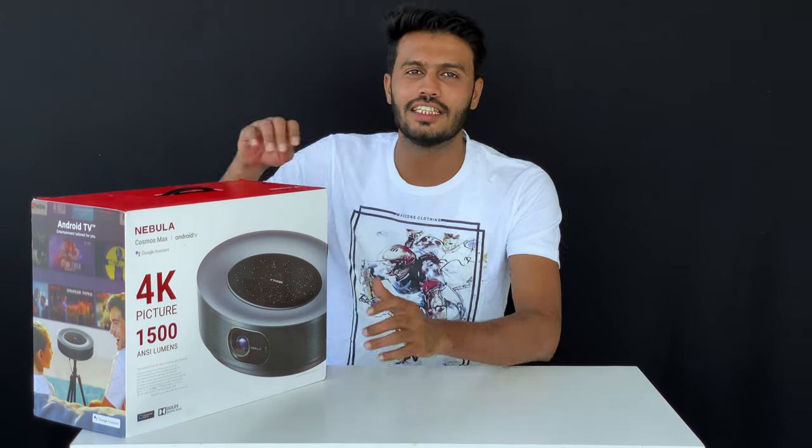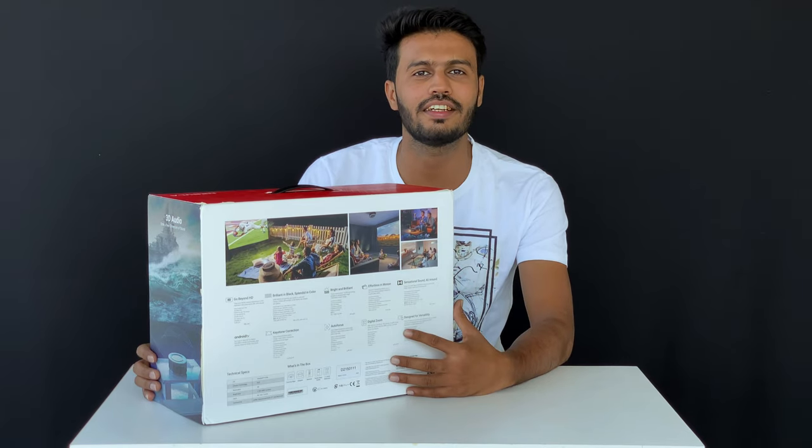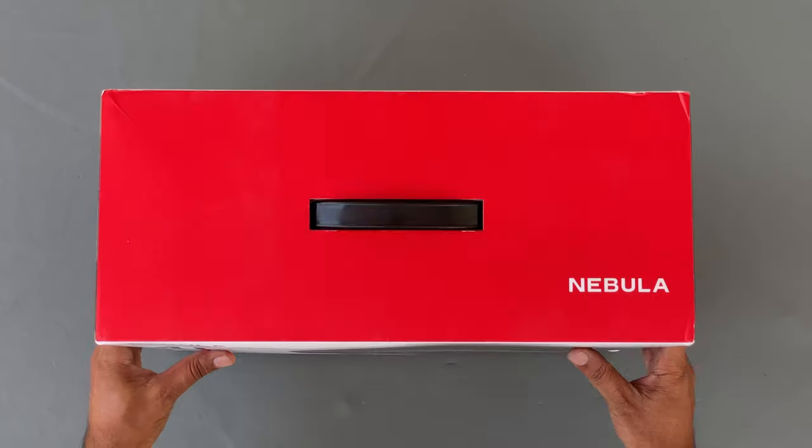All features and specifications are highlighted on the box. But before discussing the detailed features and projection quality of this projector, let's open the box and check out what is inside.